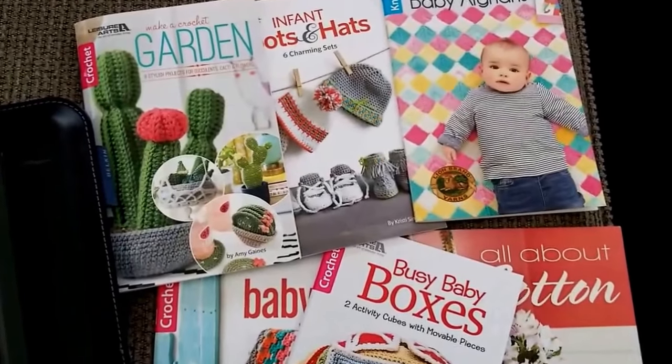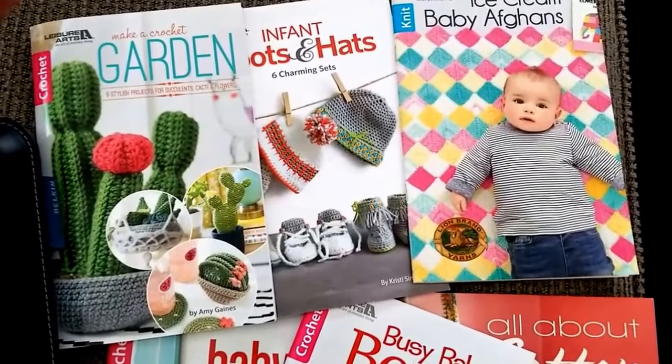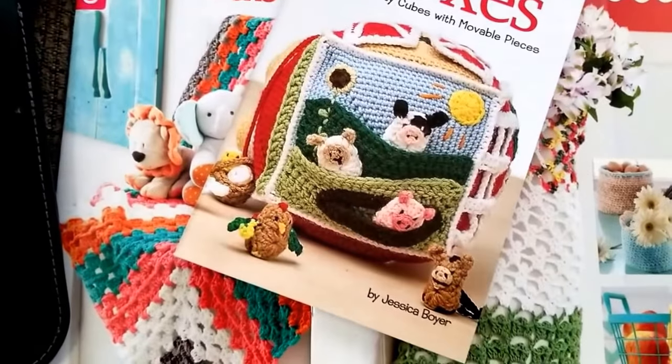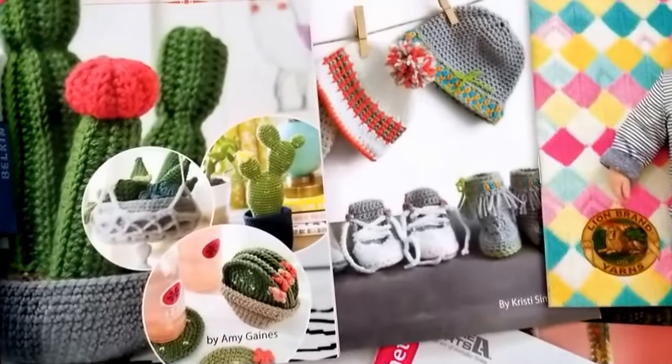This is Ann from Craft Door, and today I wanted to share with you some of the Leisure Arts books that I've currently been reviewing, including some of my favorite crochet and knitting pattern books. I receive a lot of these books from Leisure Arts, mainly crochet patterns to review.